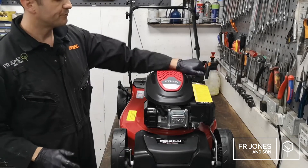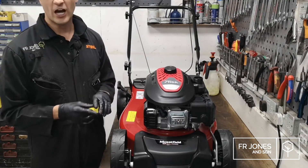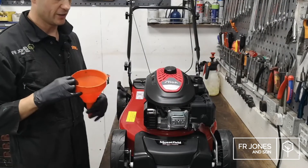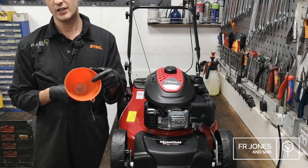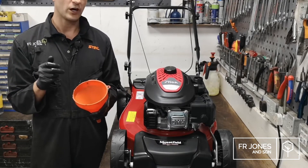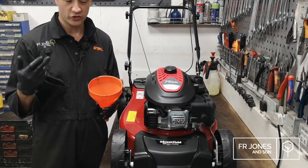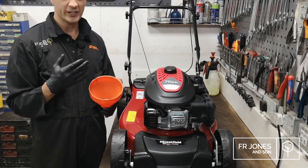Next we're going to put petrol in. The petrol we recommend is super unleaded — you can use regular unleaded but super ignites better, the machine will start a lot easier, and it's cleaner. It's more expensive but it's just better petrol. On our website we also sell this filter funnel. Inside it's got a gauze filter — this is really important because it stops any debris from getting in. It also stops moisture: if you use a metal fuel can, condensation can settle at the bottom of the petrol, and without this filter that water goes straight into your lawnmower causing starting problems.